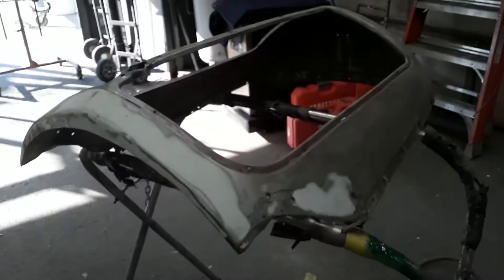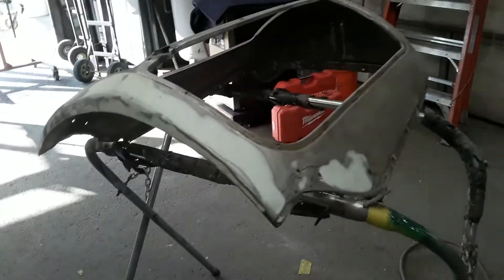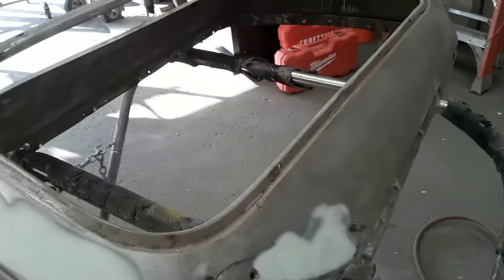Let me show you the other side. So basically the other side is about 98% done, ready for some epoxy primer. This side gets epoxy primer from bare metal.